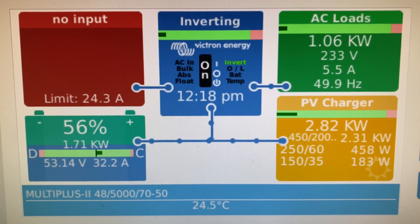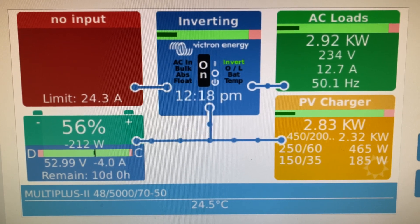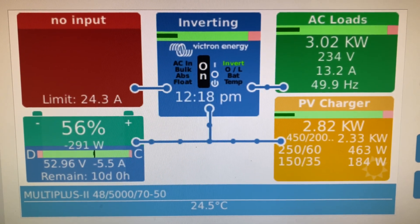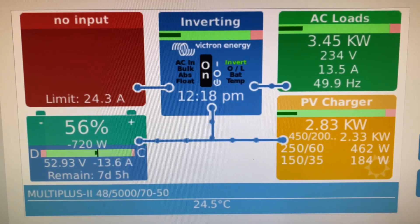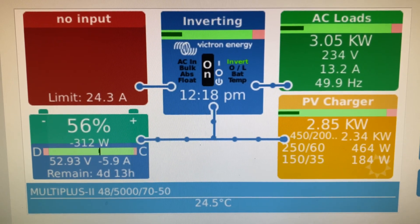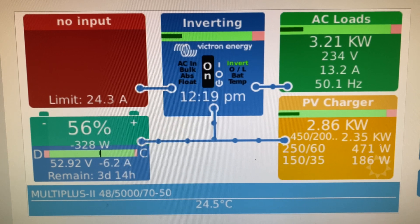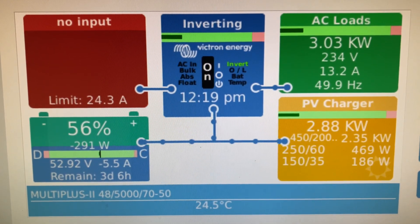No aircon today — nice and cool — so that's just the base load of the house. We've got seven fridges on site: four chest freezers and fridge freezers. The kettle's just come on; my wife's just making a cup of coffee. So we've gone up to three kilowatts on our AC load. That'll drop back down once the kettle stops boiling.